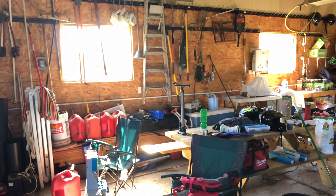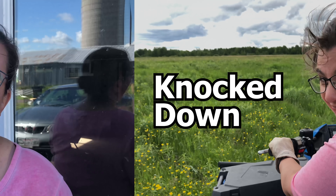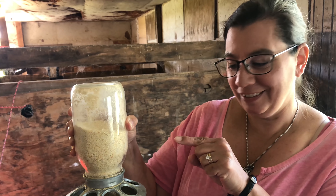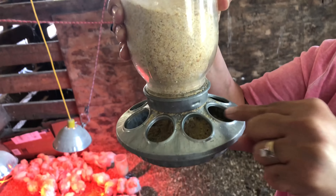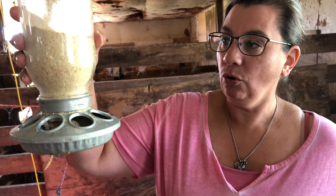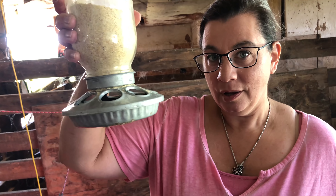Hi, I'm Krista with the Big Family Homestead, and today we have to build a bigger feeder for our meat birds. I'm going to tell you why these feeders are terrible for chick feed — they hold it up in the top and don't allow it to drop. It works great for crumbles, but the chick feed we have is powdered and it gets stuck. And I'm not going to spend double the money for crumbles.